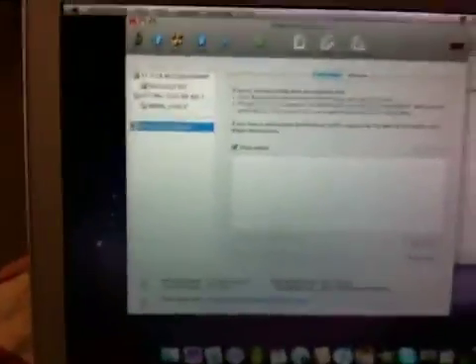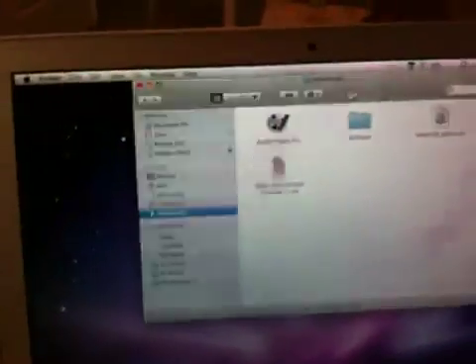Once you have that all done and it's burned to the DVD, don't worry if it says it's not able to verify — it didn't verify for me but it works to an extent. So right now I'll close out all my windows just to make my shutdown a little bit faster, and we'll shut down my Mac.